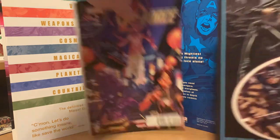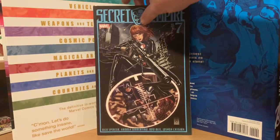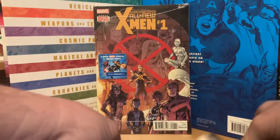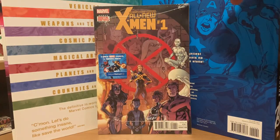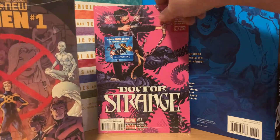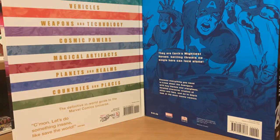Here's the Secret Empire pack — we've got Secret Empire number seven as the first book. I don't know if that's a variant or not. Then we have All New X-Men number one, and then Doctor Strange again, so we might as well open the Doctor Strange and see if this is a duplicate.